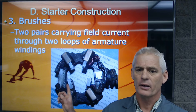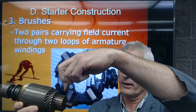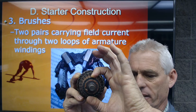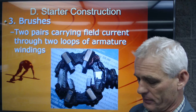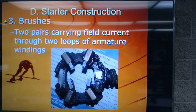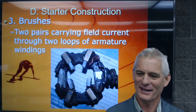The brushes are essentially the ends of the loops of wire on the armature. Each loop goes from one commutator bar all the way around 180 degrees to the other side. The brushes bring in battery voltage — current flows into the loop of wire and out to ground on the other side. There are two pairs of brushes, spring-loaded against the commutator, and they are wearable parts we replace when we rebuild the starter.